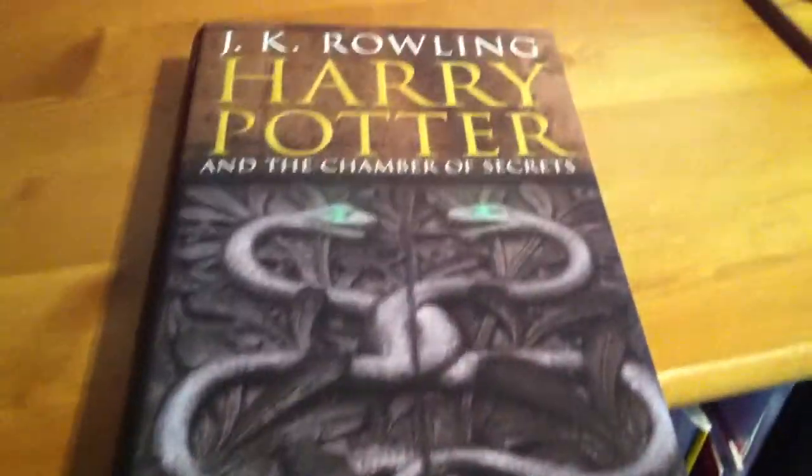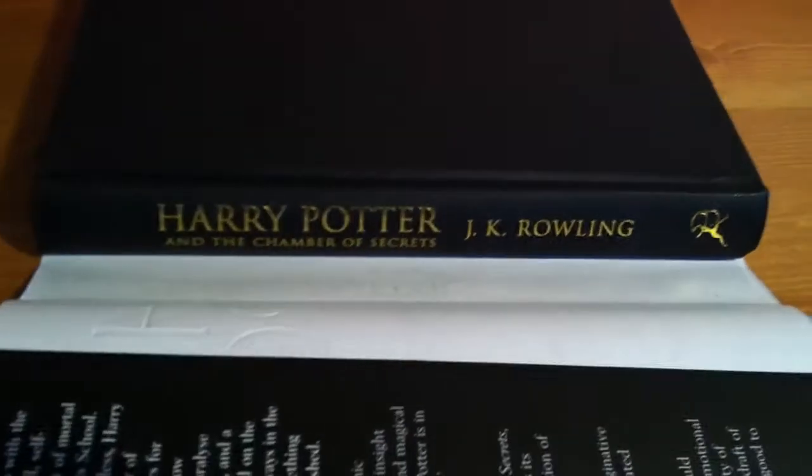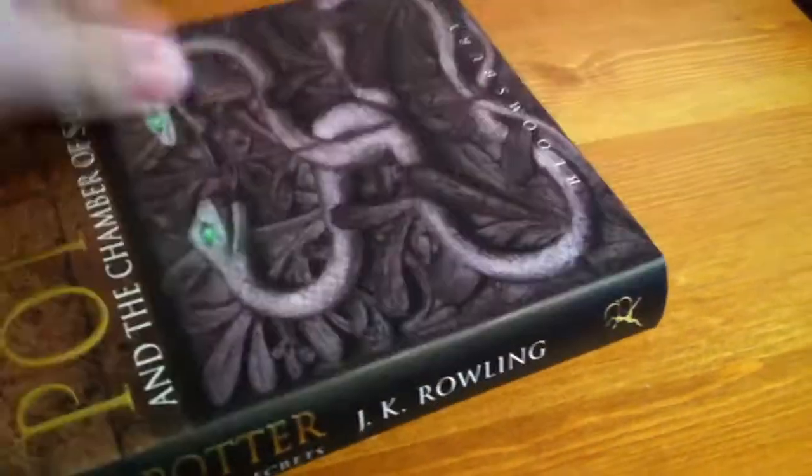We've got the Chamber of Secrets here. Very nice cover. Nice spine again. I'll show you the barcode if you want to buy it. Obviously these are the English versions, so if you're in America, or France, or Germany, or any other country, I'm not sure 100% if it will scan or not, because these are the English versions. So there was the Chamber of Secrets spine.